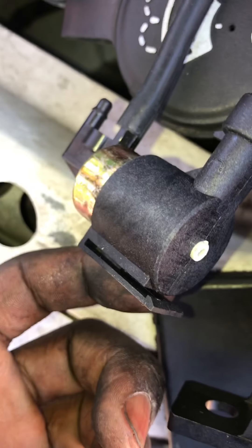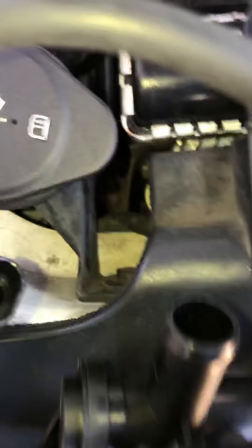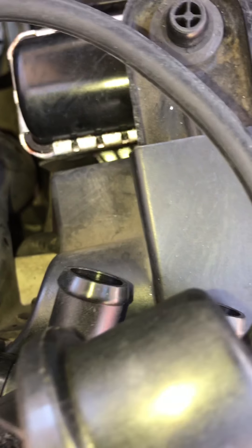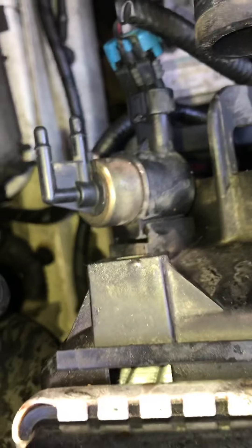Yeah, it does — it looks like it hooks on and there's a little clip down there that you just move and it comes out. They don't look the same though; this one's a little different, it has two connections right there. But hope you guys enjoyed the video, thanks for watching.